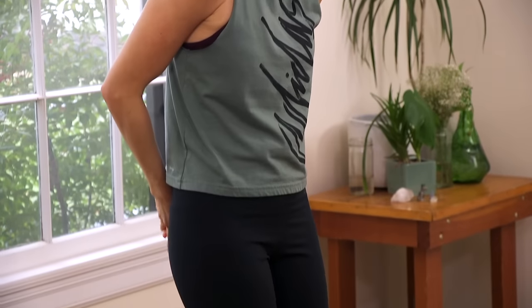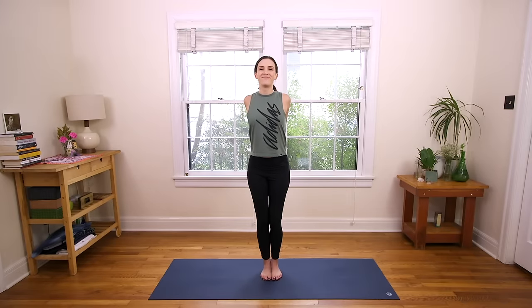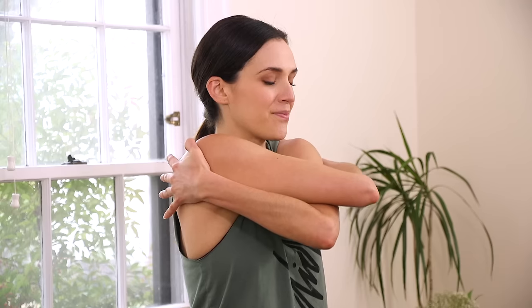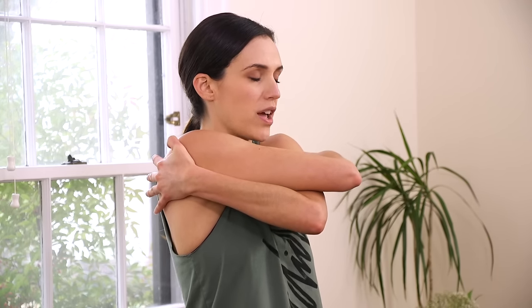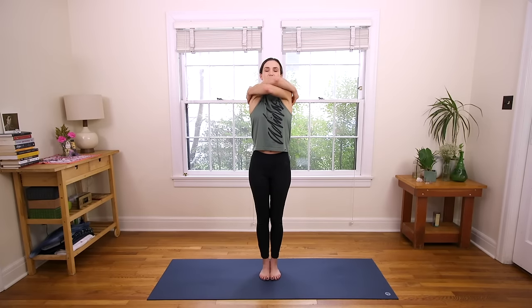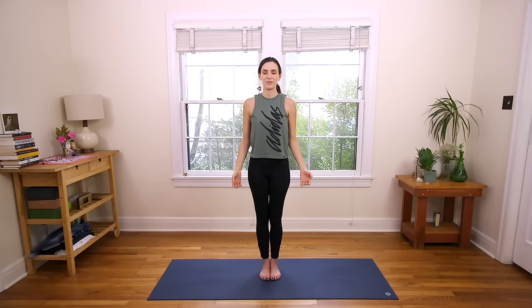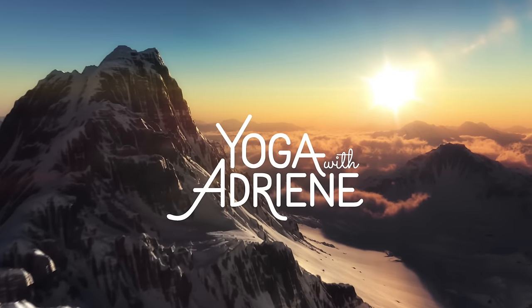And then slowly release. Interlace the fingertips behind the back. Knuckles draw down and away. This is our last move — draw the shoulder blades together and lift your heart. Open your mind. Take a deep breath in, and exhale. Ending with a big hug today — release the arms and give yourself a big hug. Lift your heart. Really feel your feet pressing away from the earth. Take one final deep breath in, and exhale. Mountain Pose. Nice work. We'll see you next time.